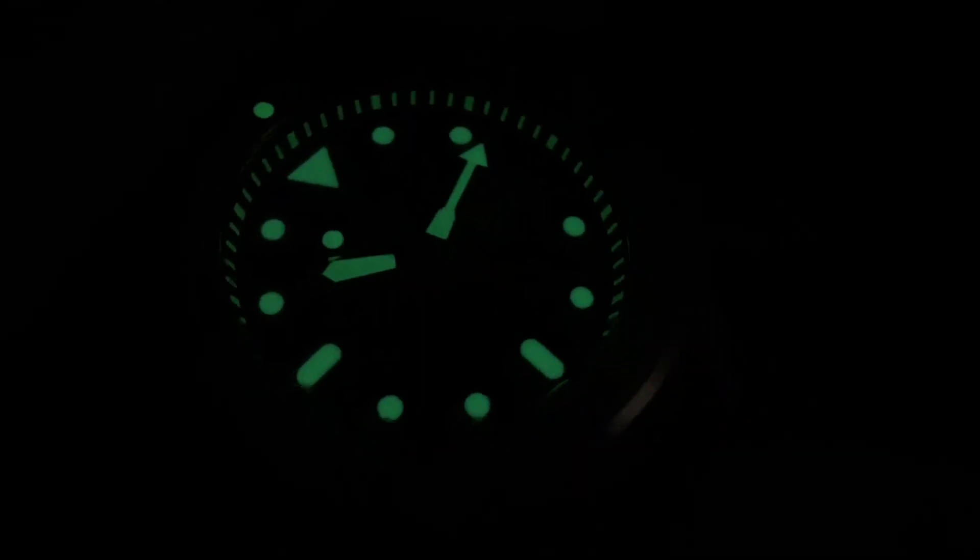Alright guys, I want to give you a look at this awesome SKX beater of mine. If you're not subscribed, please subscribe and hit the little bell icon to be notified of my next video. If you're not following me on Instagram, my handle is TheTimekeeperIG — follow me there for pictures of my builds and other watches. Thanks everyone, see you next video!